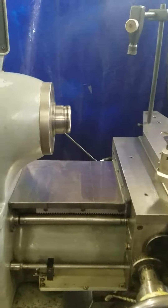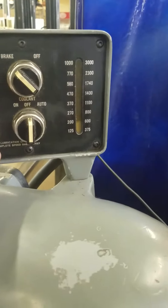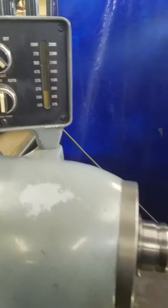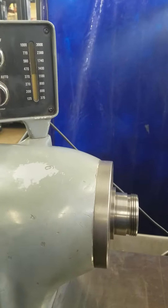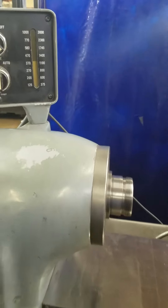And we can turn the speeds up faster. We're running backwards. See how quiet she is.